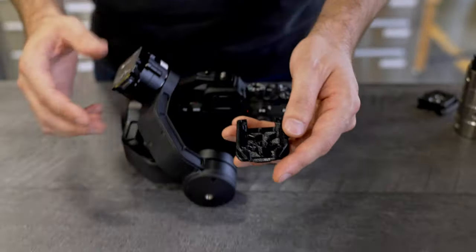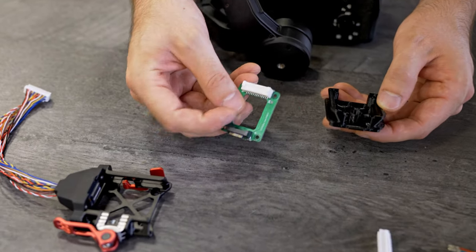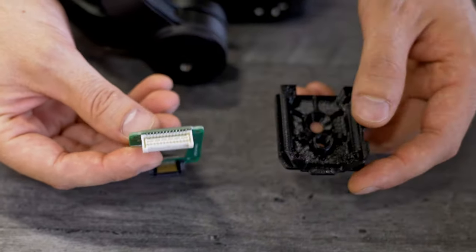We offer a different printed circuit board. This one has the same connector on this side, but it offers a connector on the other side so that you can attach a cable to your payload.